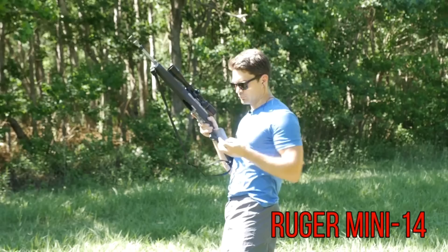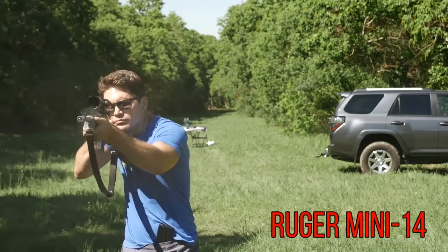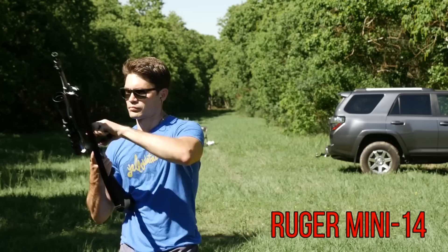I'm a big fan of the Mini — I think it's a very handsome gun. Ruger has great warranty service, although they are a bit pricey. This is about $750 or $800 for the stainless tactical model with the flash hider and the threaded barrel.